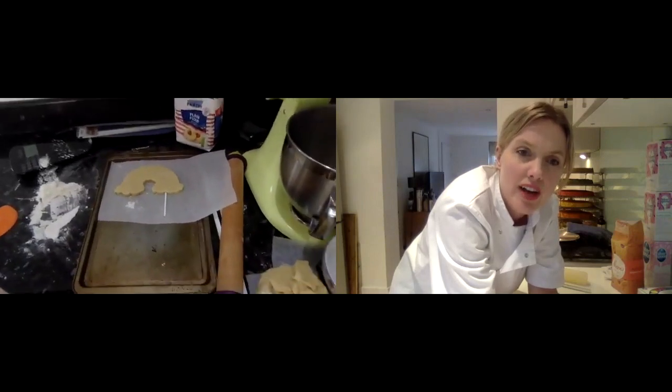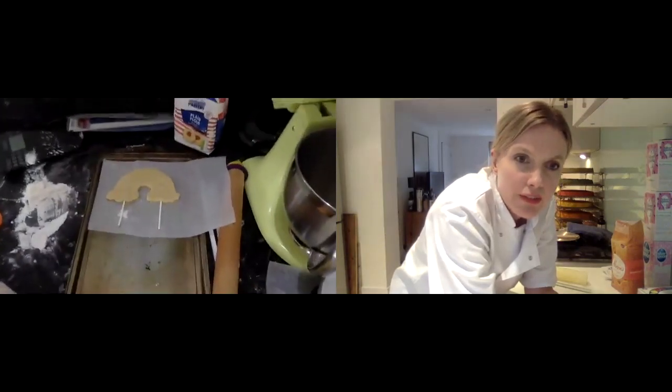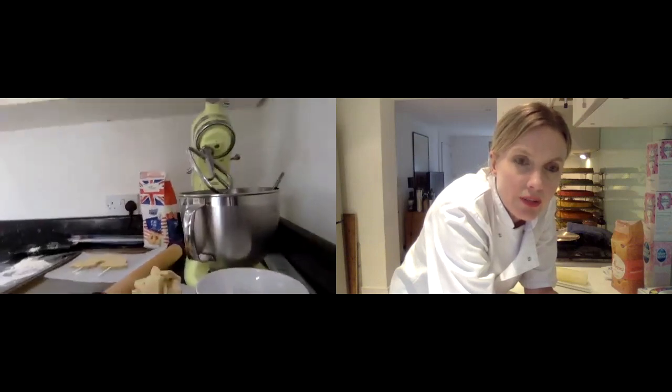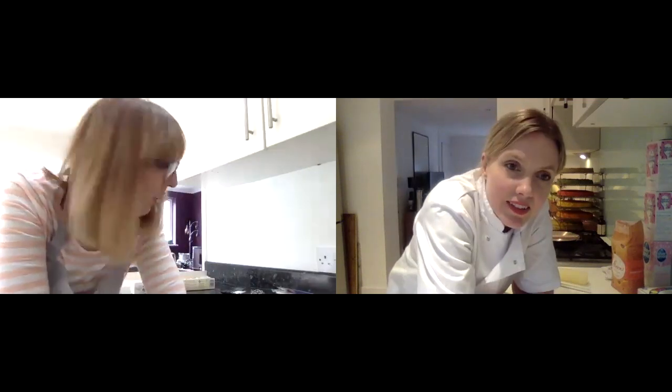That looks great - brilliant! You can definitely fit one on the other side too. We're just going to bake them now. We don't want them soft inside because they won't hold their shape - we want really crispy cookies. Then once you've got your next little cookie in the oven, we're going to come back and trim down our sponges and crumb coat them.